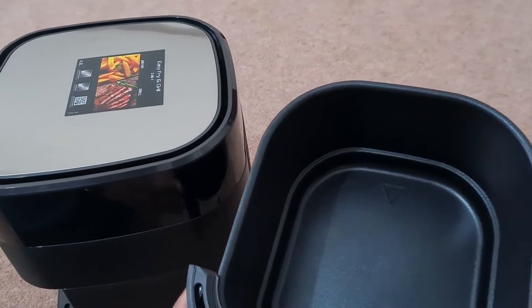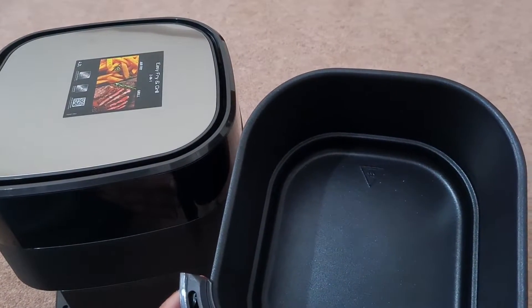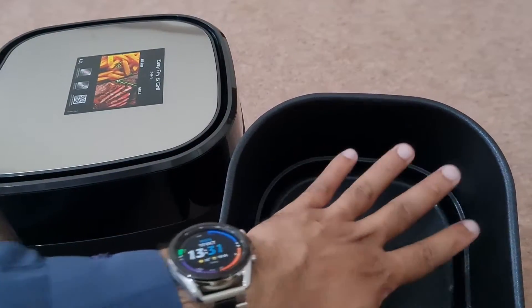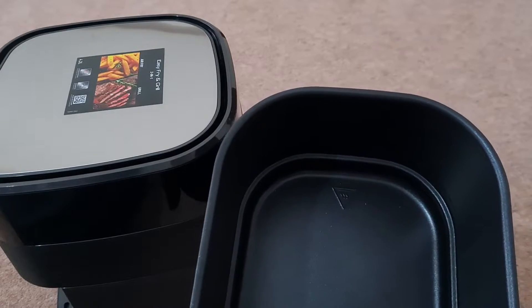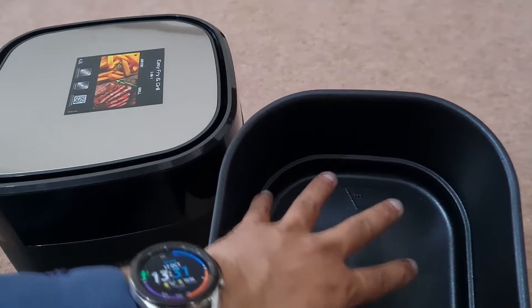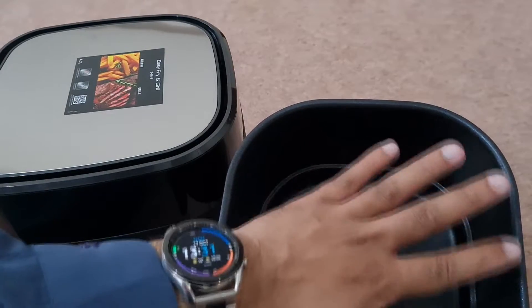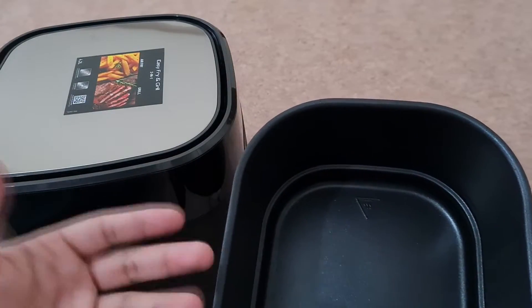It's quite a decent size — you could probably fit a small chicken in there. Not only is it a decent size across, but it's also quite deep, so you can put the grill plate inside and maybe cook some chips at the bottom and cook a chicken at the top. That way you can get more food and more variety cooked at the same time.